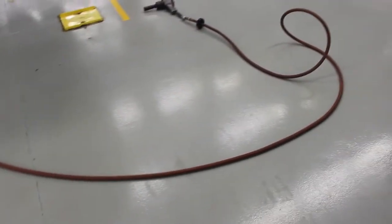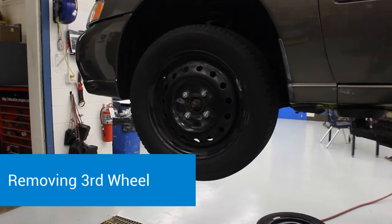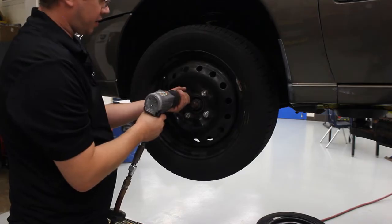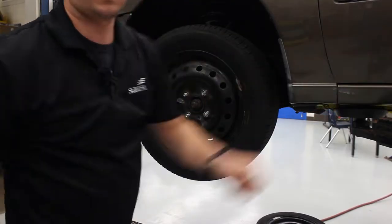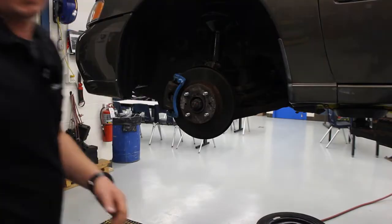Let's take off our third wheel. I'm going to pick up my impact gun, get rid of that last little twist in the hose so it's laying flat on the floor, put the socket on with my hand loosely around it, and remove the lug nuts. Then set the impact gun back on the floor and set the tire on the floor. Now move on to the fourth wheel.